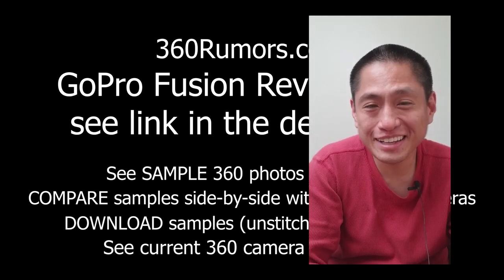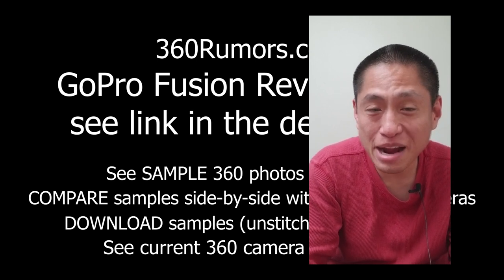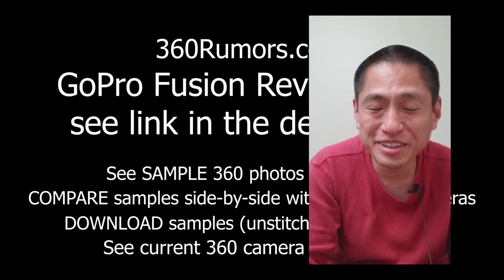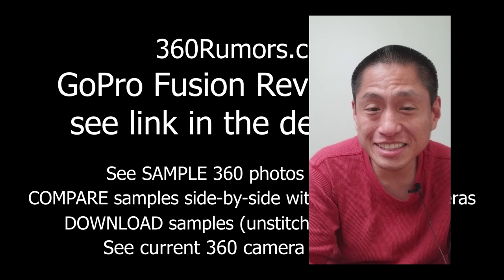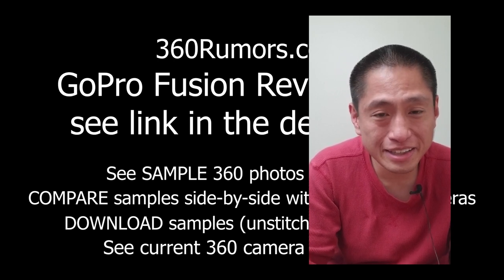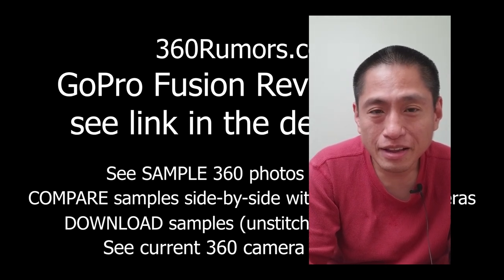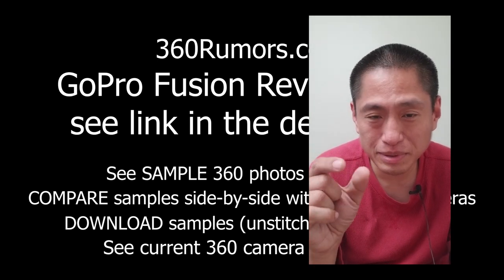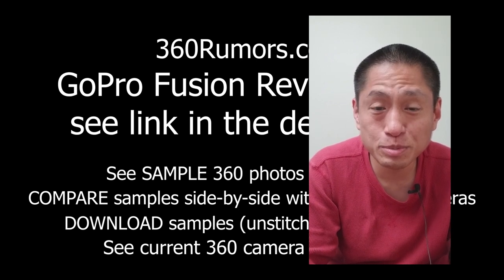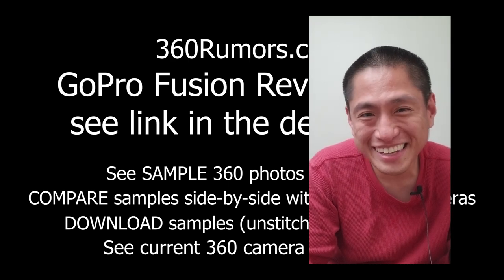Hey guys, it's Nick. I hope you enjoyed that video — it was a lot of work. You saw the 360 camera comparison tool and how useful it is, and that's thanks to you and your support. You can also help by hitting the like button, sharing the video with your friends, commenting, and subscribing. Hit the little bell so you can get notified whenever I post new content, especially unlisted videos that only subscribers get to see.